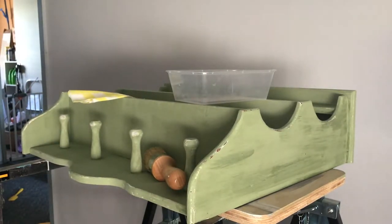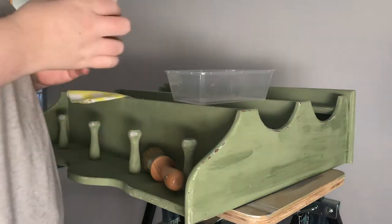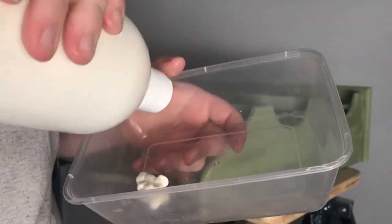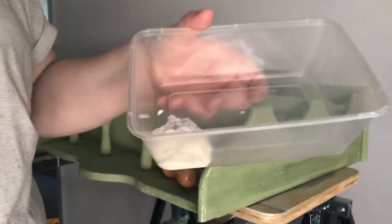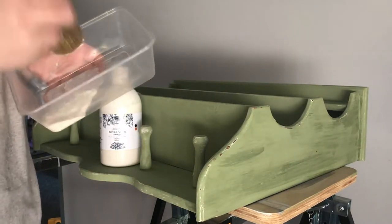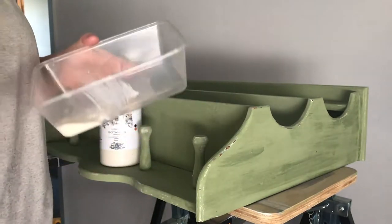I'll give my bottle a bit of a shake. You will find it's quite a thick consistency, but that's okay. This is my brand new bottle — I haven't used the clear before. I'm going to pour it into the container. Can you see how thick that is? It is very thick. So I'm not going to need a lot — that's probably going to be more than enough. I'm going to dip in my brush; I don't need a lot on my brush at all.